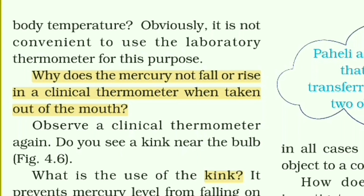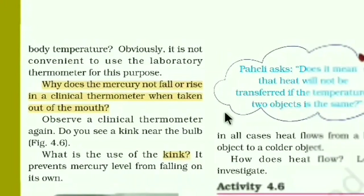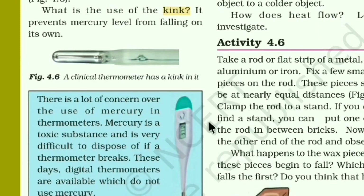The same question can be asked differently: why is a kink not used in a laboratory thermometer? The laboratory thermometer is used to take real-time data. If a kink were attached, the fall of mercury would be prevented, and we could not record decreasing temperatures. So the purpose of taking accurate real-time readings would not be served — that's why no kink is used.